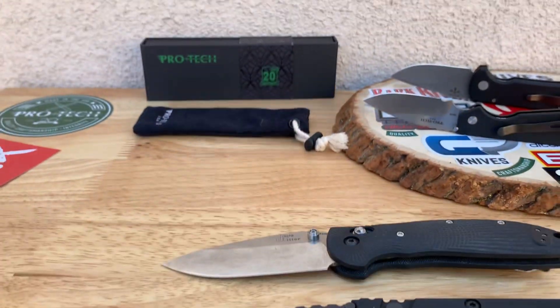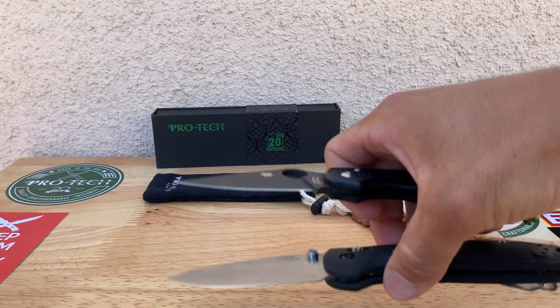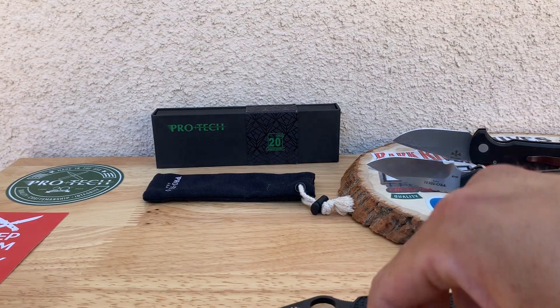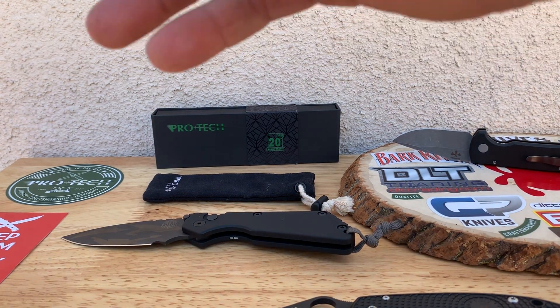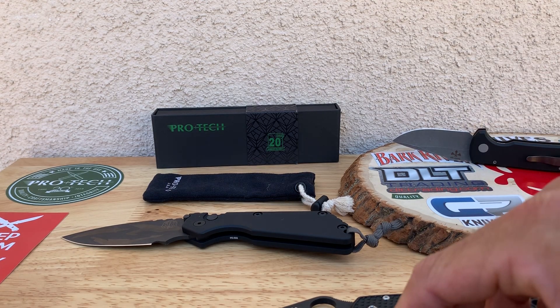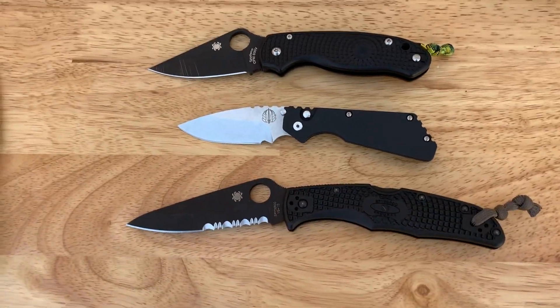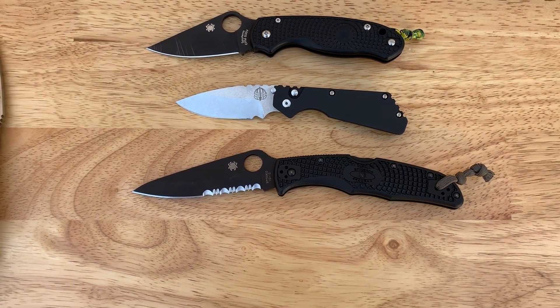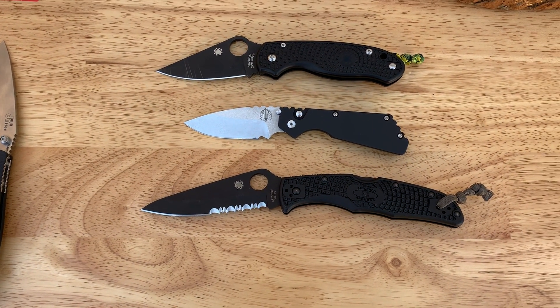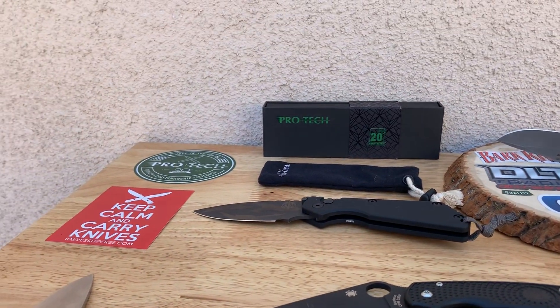I'm trying to keep this as raw as possible, and if I mess up here and there let me know — I'll try to correct myself as I go. I'll put the Endura in there too so you get a real sense of the size. You can tell the size on that pretty clearly — it's a way small knife.